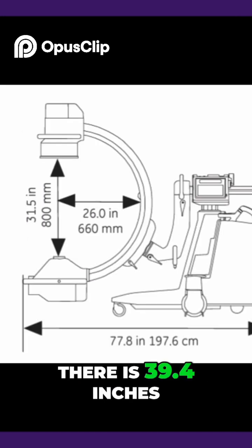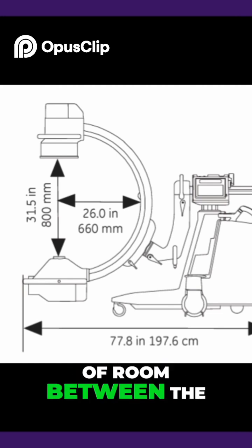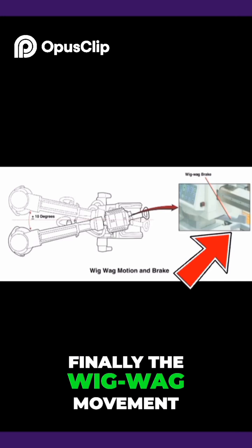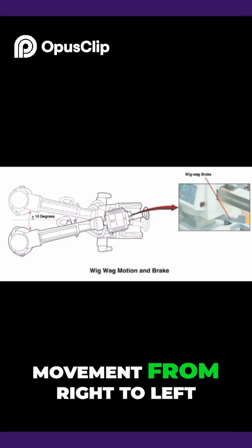There is 39.4 inches of SID; however, there is only 31.5 inches of room between the image intensifier and the tube. Finally, the wig-wag movement allows 20 degrees of movement from right to left.